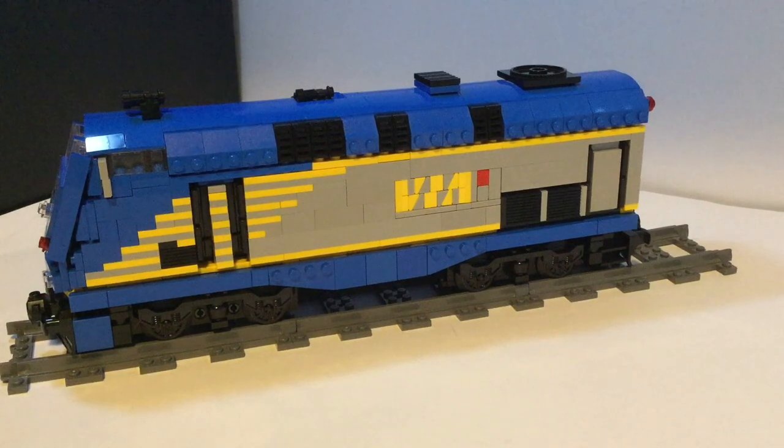Hey guys, what is up? It is Briggs on the HDA, and in this video I will be reviewing my VRLP 42DC. Before we start, I will have an image up on screen pretty soon of what a real one looks like, just so you can kind of see the resemblance.